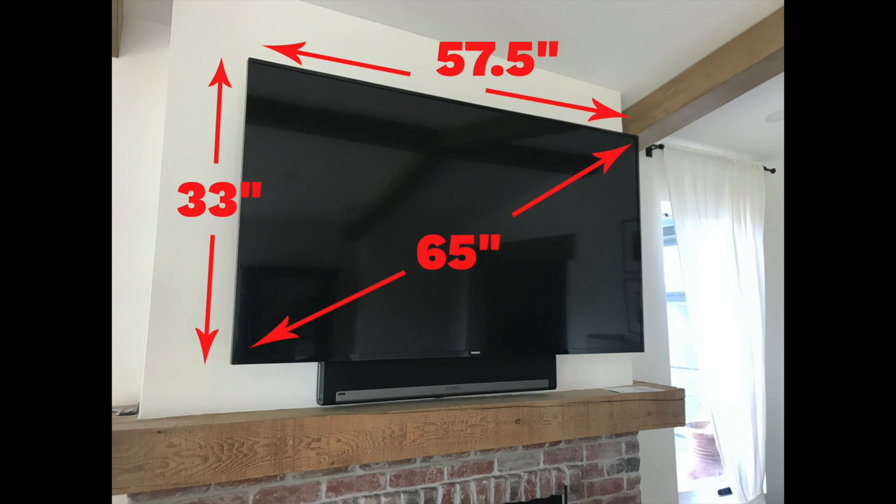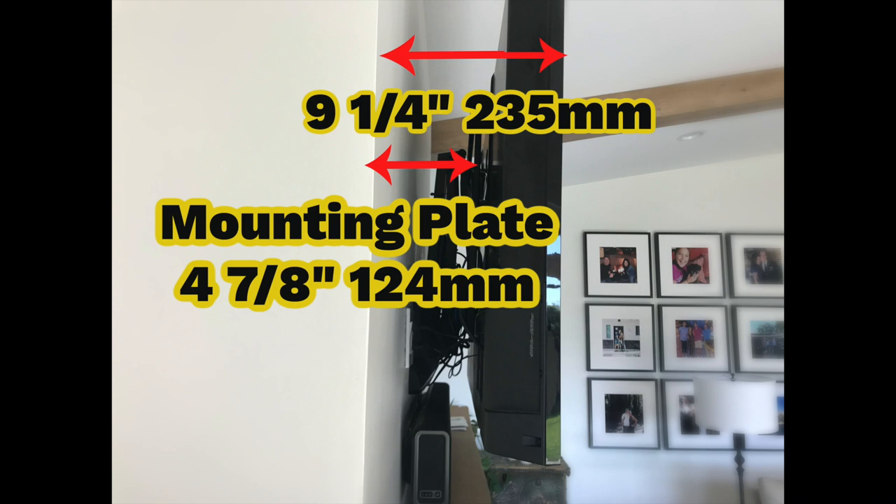One of the other things you need to look at is how far off the wall your TV will be when it is all the way up. The mount itself — the plate that you mount the TV onto — is four and seven-eighths inches from the wall, really five inches. When my TV is on here, it comes out to about nine and one-quarter inches.